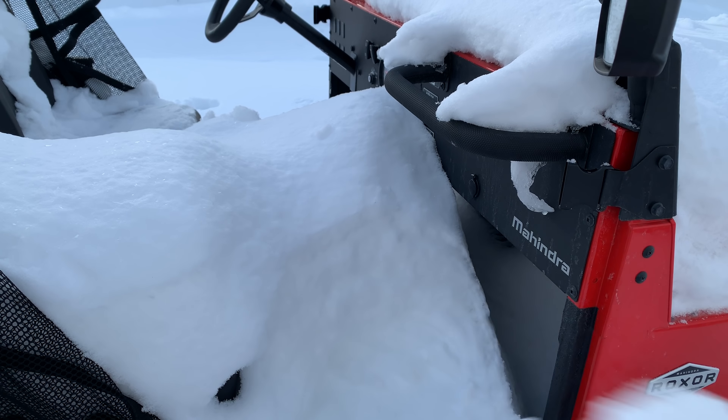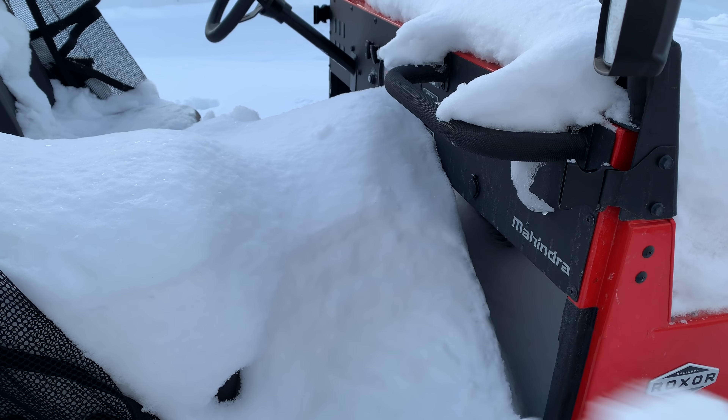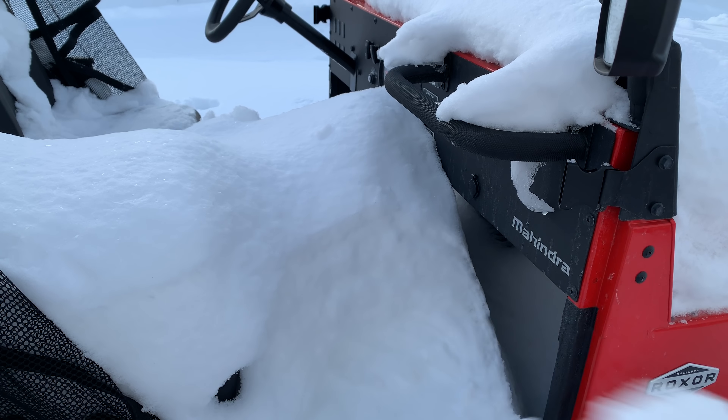That key actually opens the storage boxes underneath the driver and passenger seats — it looks similar to the ignition key but it's different. At this point I'm not even sure if it's going to start. When it gets very cold — down to about minus 20 degrees Fahrenheit — and you have just the regular battery, it will not crank over. I'm sure with an upgraded battery even at minus 20 it will crank. If you have some kind of preheating for your oil on a diesel, it should be okay. Go ahead, step on the clutch.